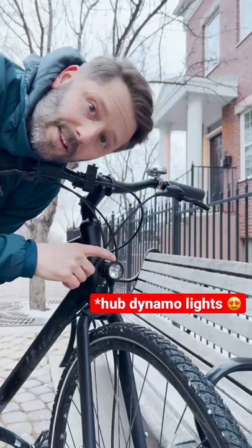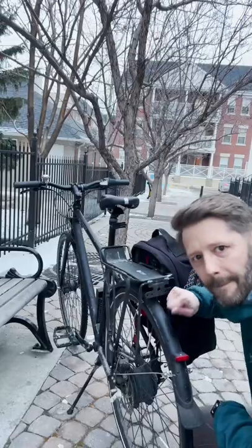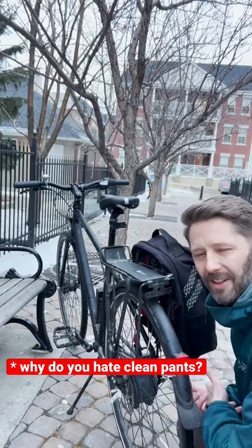You need good lights in the darkness of winter. I prefer a more upright, relaxed riding position. Fenders — like, don't you have fenders already?